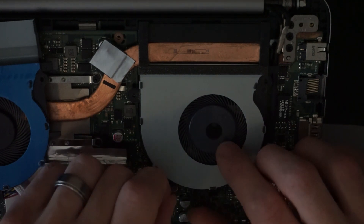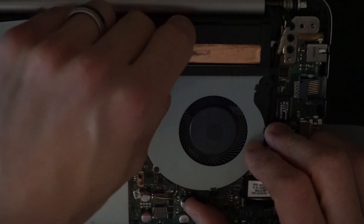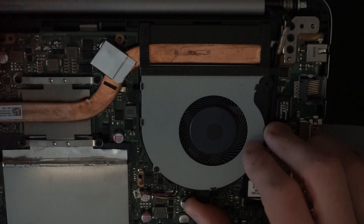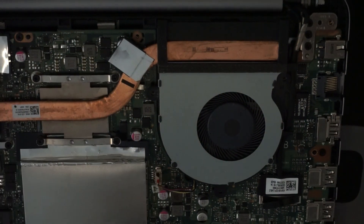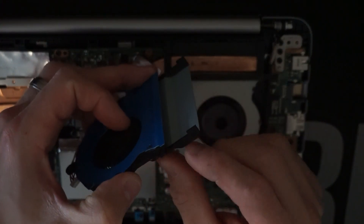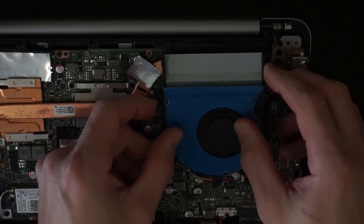From here, we're going to also have to remove the copper cooler — this part — because the fan does have a slight little catch here and here, which looks to run underneath it and sit there.